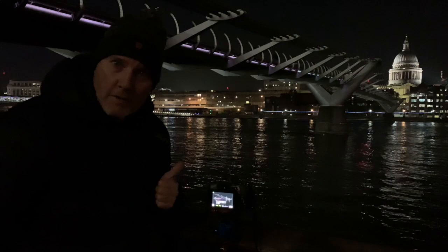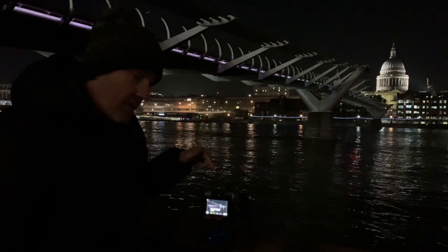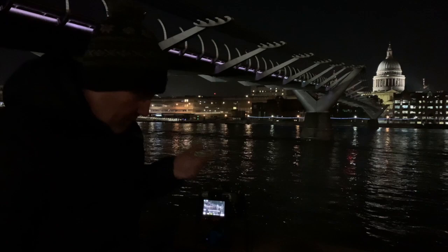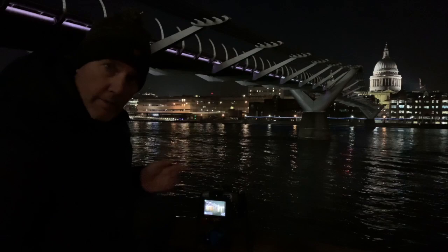So here we are — this is Live Composite in London. That's St Paul's, this is the Millennium Bridge. Live Composite mode: F4.5 on the aperture, 17mm. I'm just adjusting the exposure — there's my correct exposure. When I press it again it will just record any lights that hit the sensor; everything else stays the same. So the light reflections of the water gradually build up as you can see. What a machine!